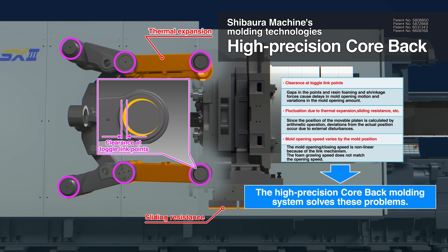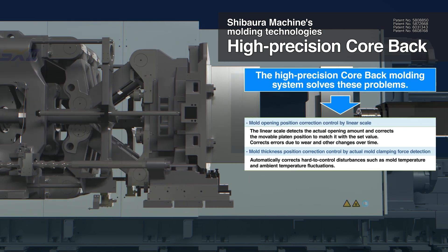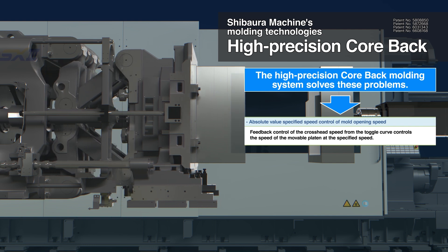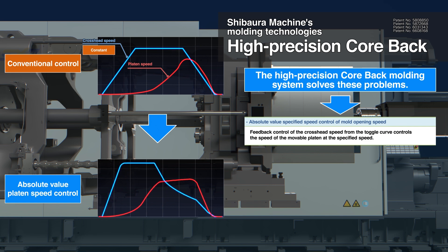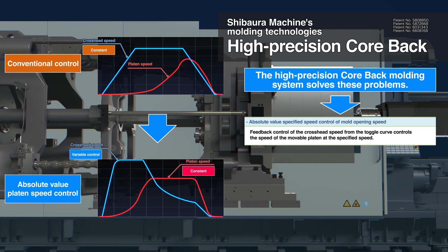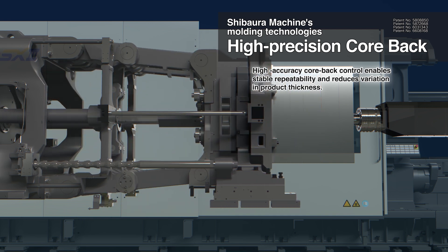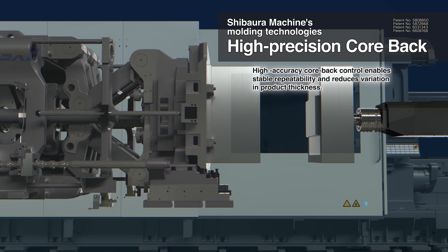Shibaura Machine's high-precision core-back moulding system solves these problems for achieving high-precision core-back moulding. By incorporating a clearance counter device, Shibaura Machine achieves precise position control during core-back by absorbing beforehand these minute clearances that are mechanically generated.